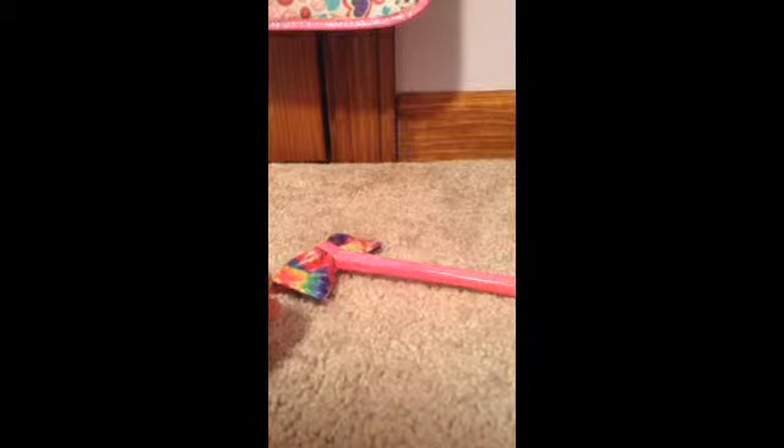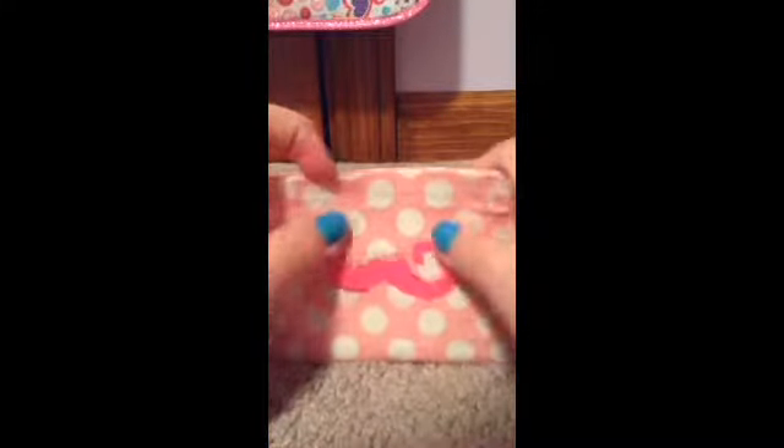I made two coin pouches. One was supposed to look like a present — it doesn't really look like a present now — but it's white, pink, and then white on the inside. And all of these are double-bar ziplocs. And then I made another coin pouch that's pink and white polka dots, and pink on the inside.